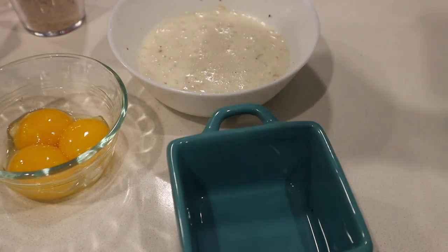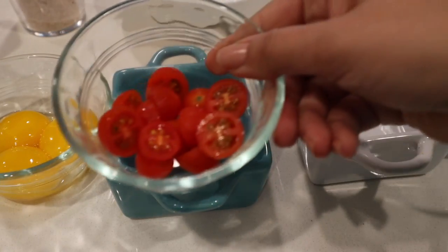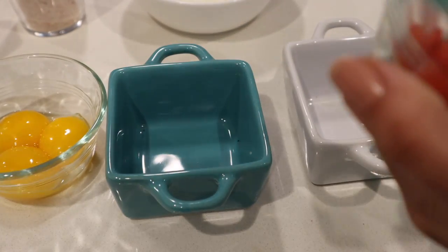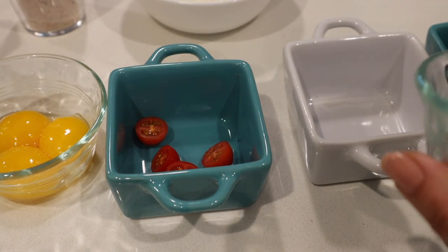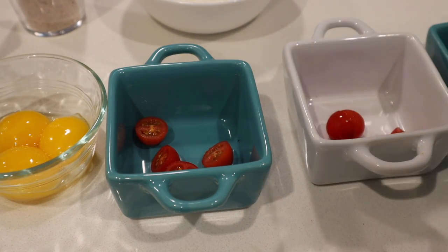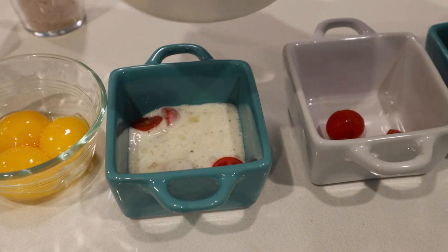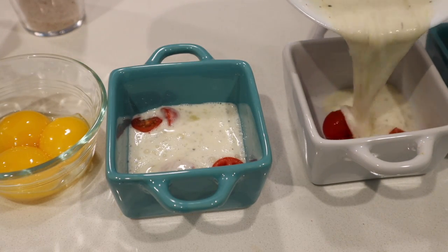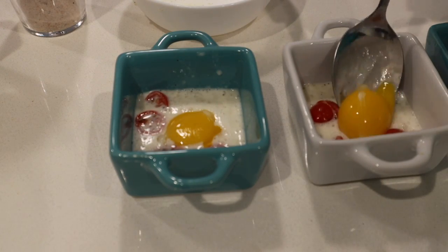So I got these individual oven-safe dishes, and a couple of cherry tomatoes which I cut in half. I'm gonna add a few in here, a few in there, and a few into the third one. And then, just halfway, add in the egg whites, and then gently place in the egg yolk.